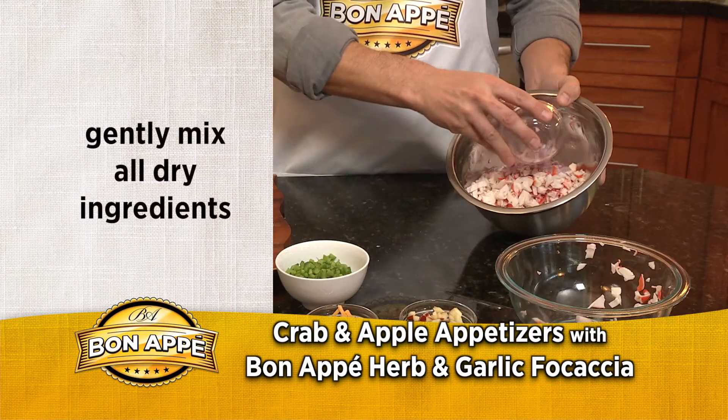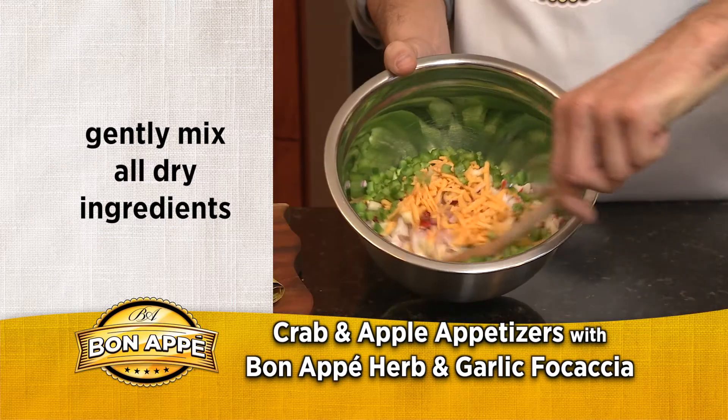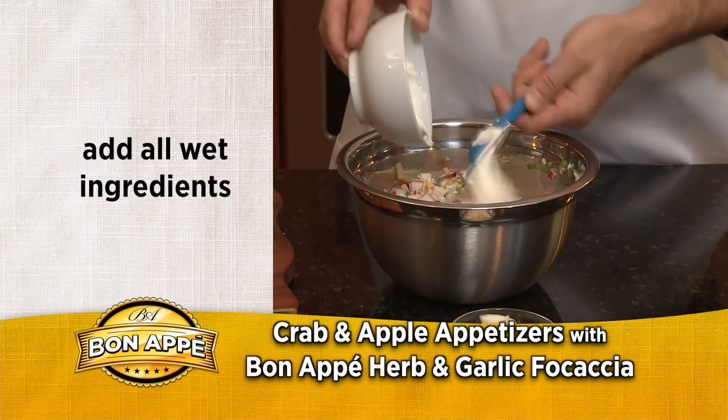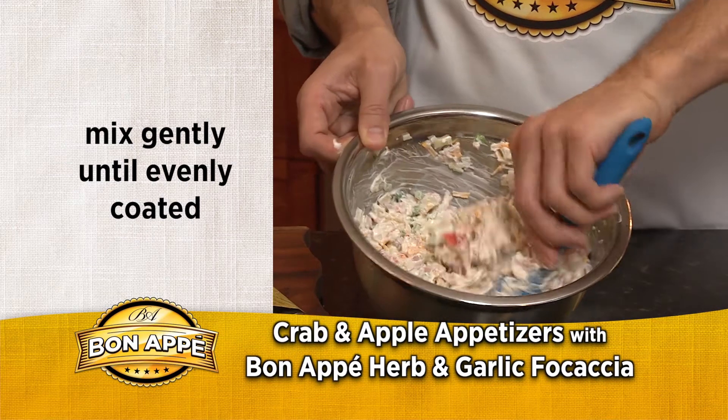Add all of the dry ingredients to a medium sized mixing bowl and mix gently. This makes sure all of the solid ingredients are evenly distributed. Then add all of the wet ingredients to the bowl and mix gently until everything is evenly coated.